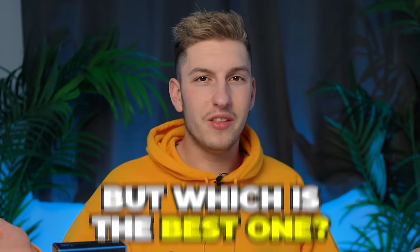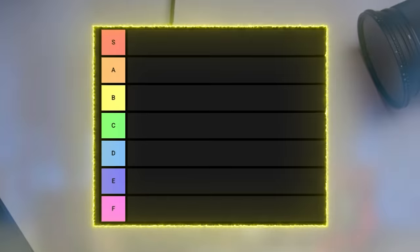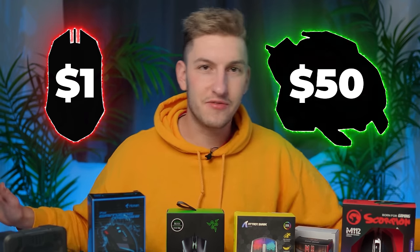Budget gaming mice are something that we've all used within our lifetime. But which is the best one? I wanted to find that out, so I bought them all. We're going to go over all these budget gaming mice and put them into a giant budget gaming mouse tier list so we can find the best one. Some have incredible features you've never seen before, and we're going from cheapest to expensive. Let's start with the $1 one.